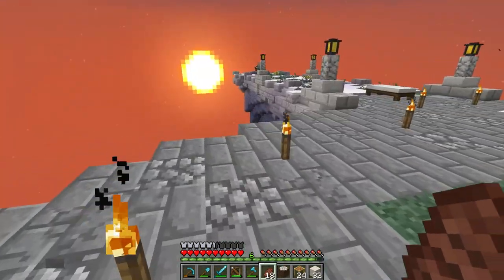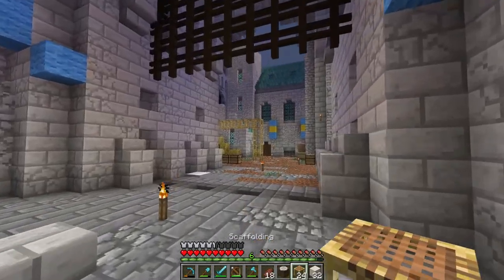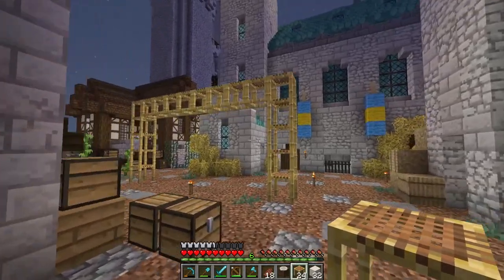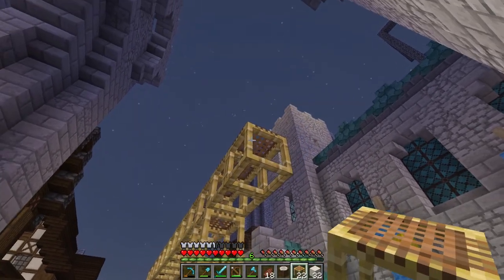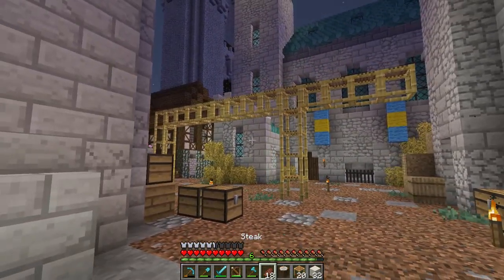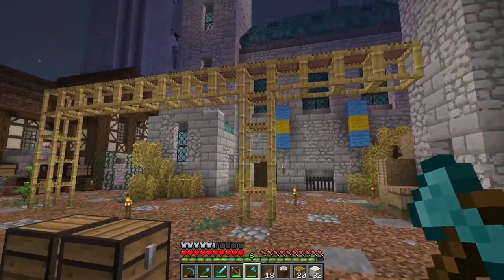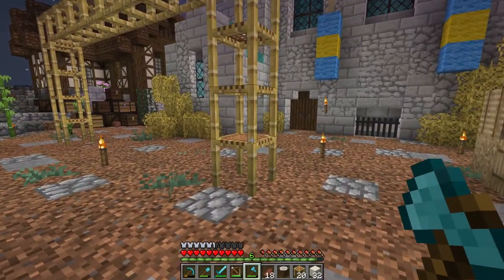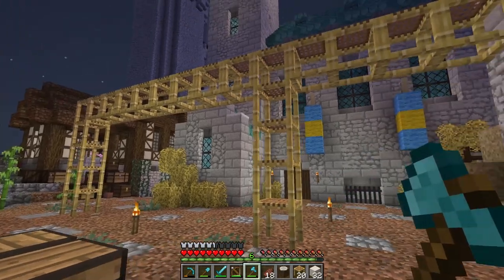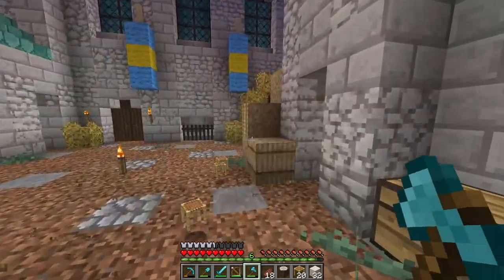We're gonna have to have way more of these than we would with a dirt pillar, so I think there are some improvements they need to make. But overall it's cool — it feels like something that should have been in the game a long time ago, so I'm glad they added it. Let's head over to the creative test world and check some other stuff out.